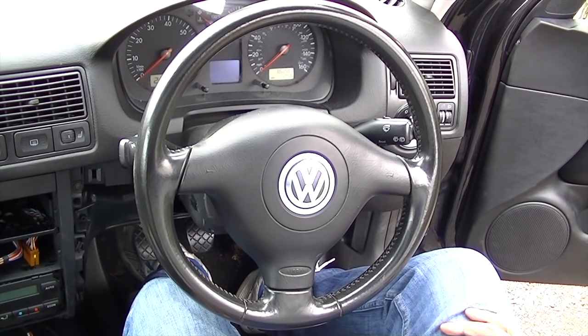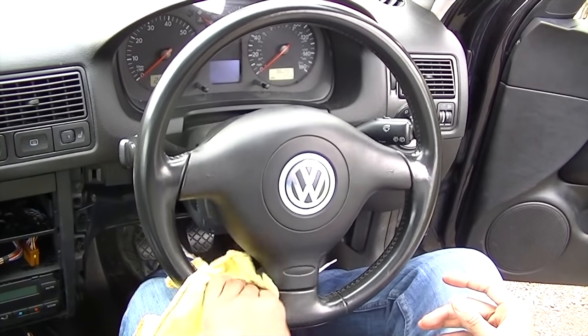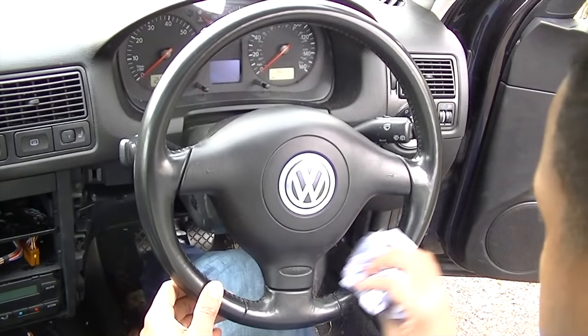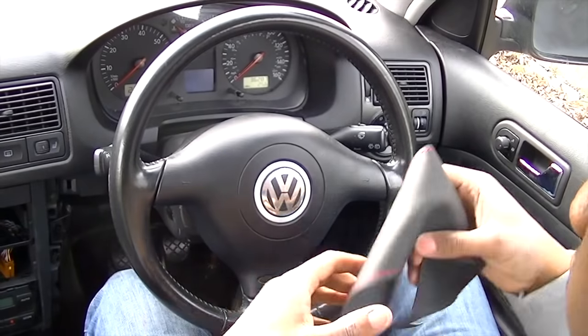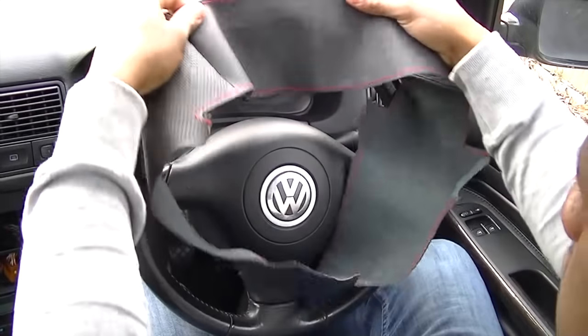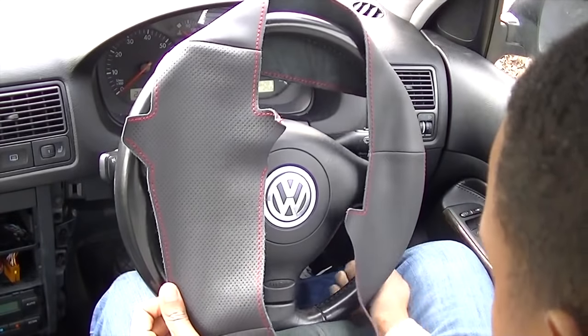Now in your car with your standard steering wheel, we're going to start by giving it a clean. You can use soapy water or some sort of degreaser — you just want to make your steering wheel clean for this application. With your steering wheel cover, you need to first stretch it over the steering wheel itself.